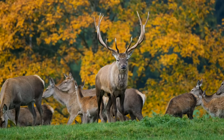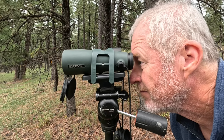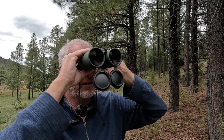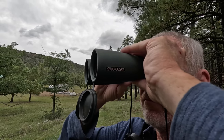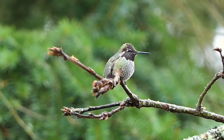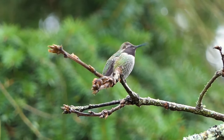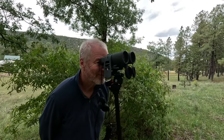If you enjoy watching wildlife and need a high quality pair of binoculars, these Swarovski EL 10x50 binoculars may be a great fit for you. With a wide 66 degree viewing angle and powerful 10x magnification, the binoculars are ideal for medium to long range viewing and offer a complete observational experience.